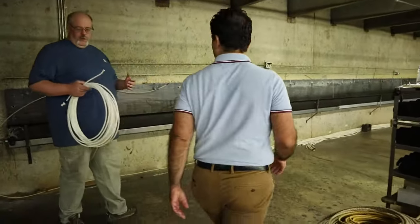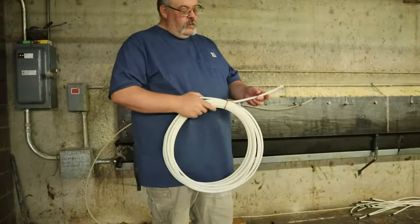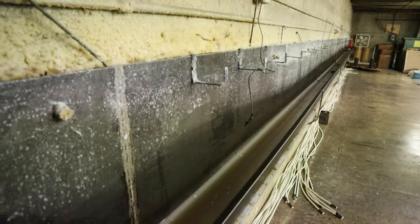You saw that rope with Bennett — it felt pretty wiry. This is a waxed one. That's what the wax helps do — it helps take that wire feel out of there. We'll heat this up to 265 degrees. All it is is just a paraffin wax.